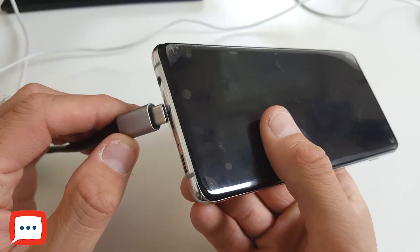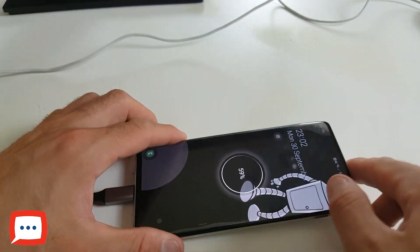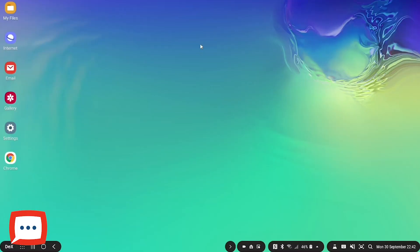Now that everything is plugged in, we need to plug the device in. Here is my Samsung — all you need to do is plug it into the bottom. The Samsung DeX logo has loaded up and you're brought into what looks really familiar.